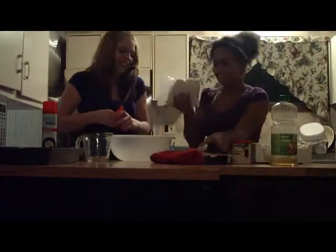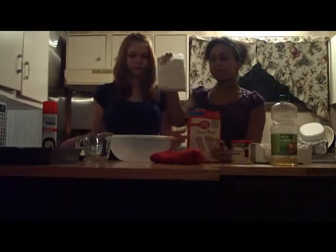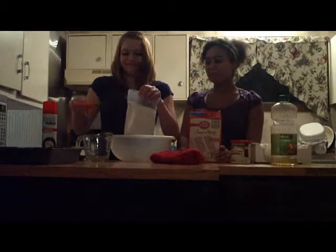You take out the cake mix, and my partner Campbell will pour it into the water.